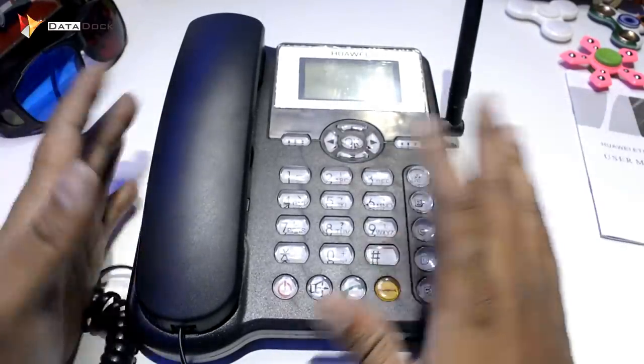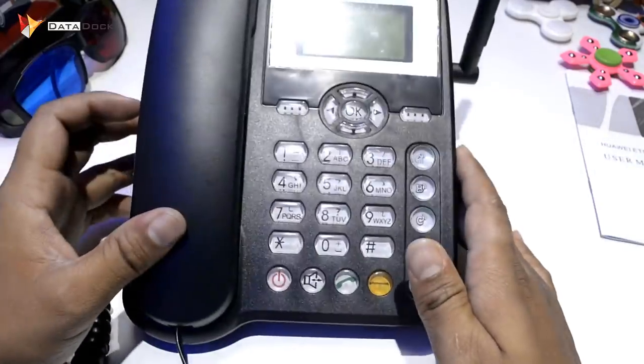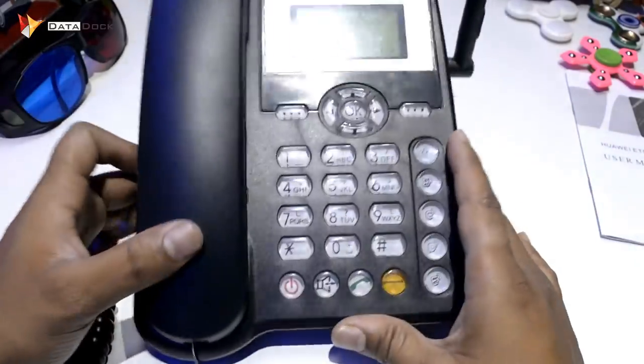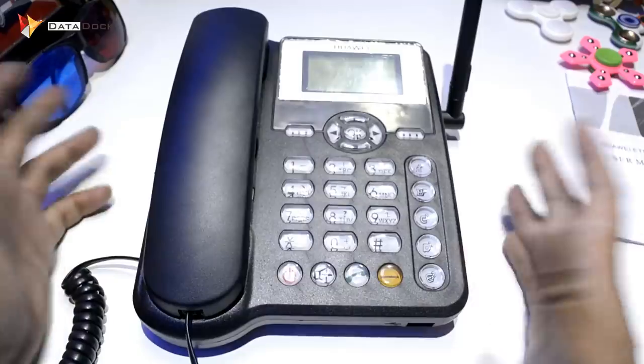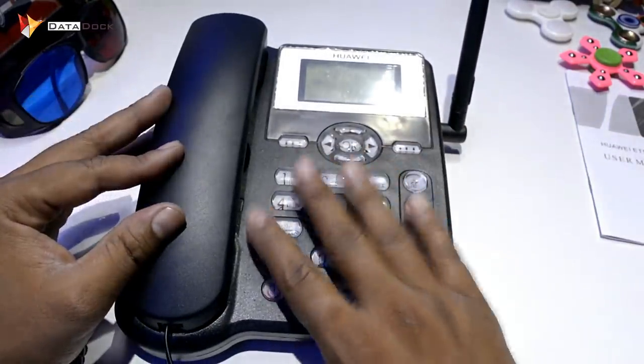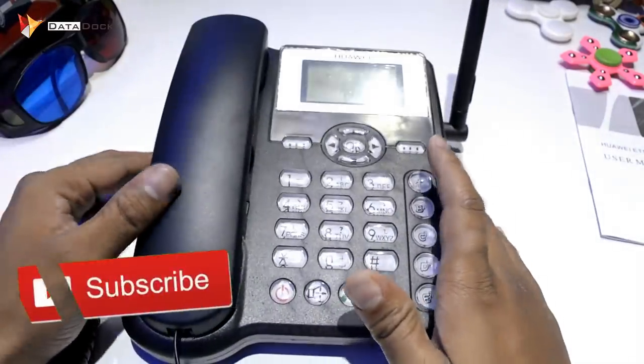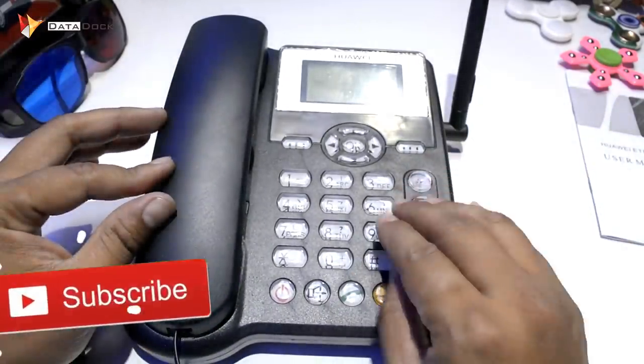If you don't want to use a phone of a different type or style, this is a great option. How do you think about this interesting gadget? The price is very economical. Whatever your reaction or suggestion is, leave it in the comments section, and if you want to know something about it, you can definitely question it and I will try to answer.